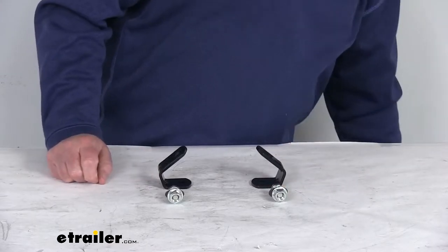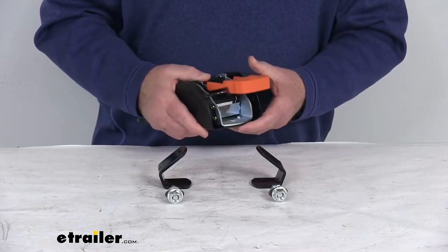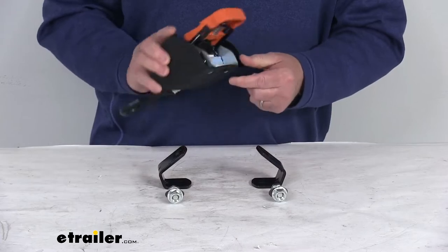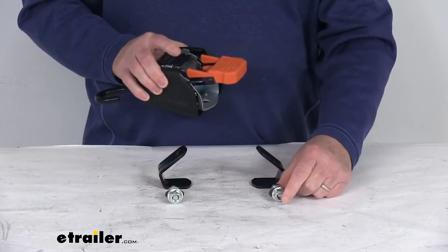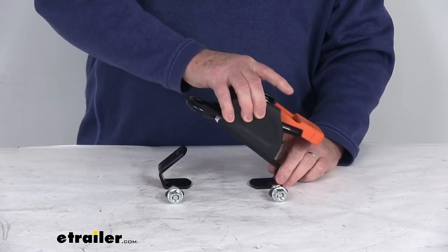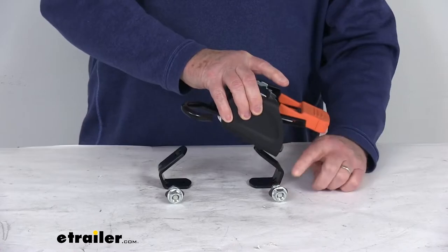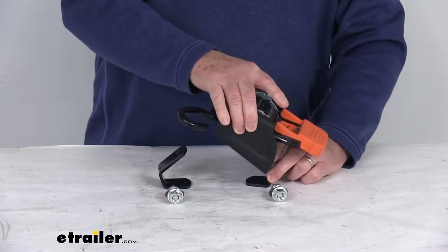Just to show you what we're talking about, here's one of the Cargo Buckle G3 Retractable Tie-Down straps, and you can see in the body they do have a hole. Basically what you'll do — it comes with the included hardware — you'll take this Cargo Buckle and mount it to the bracket just like that using that hardware, and then you can see it'll hold it in a nice 45-degree position.